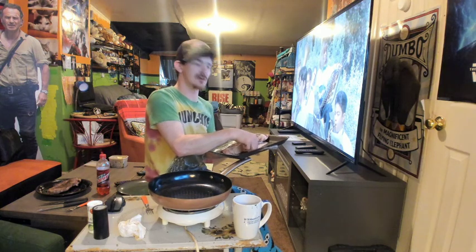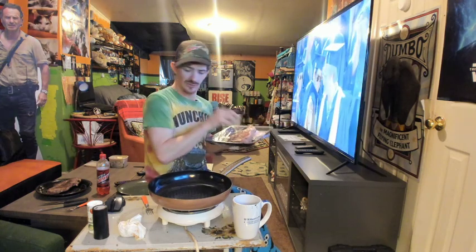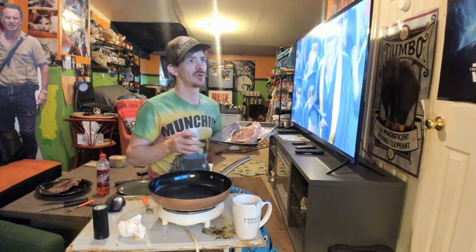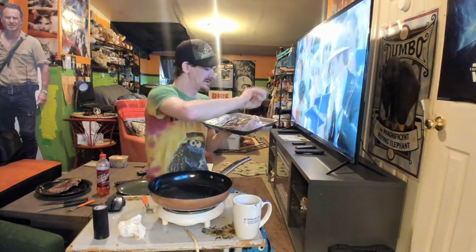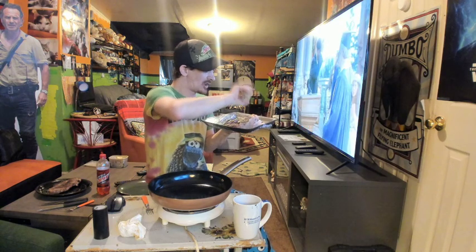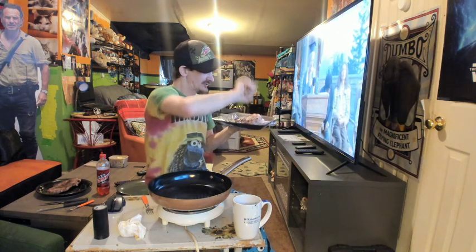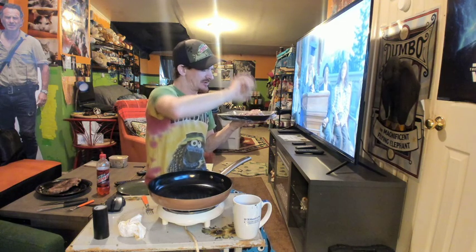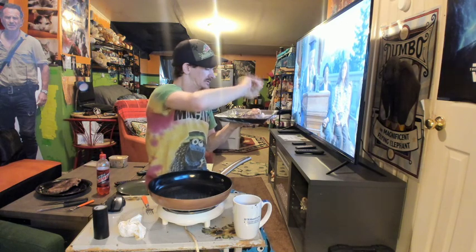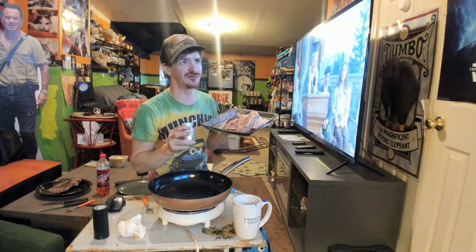We're going to take this steak. I love steak, and like I said in my last video, you don't need a lot of seasoning for steak. I know people like to put all kinds of seasonings on their steak — we don't need that. Stop doing that. All we need is some salt. Put some salt on there; it's going to cook into the steak. Do not put seasonings on a steak before you sear it.